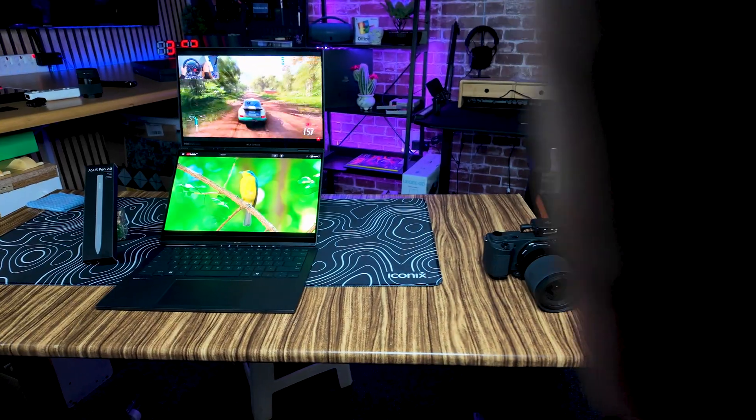This device is ideal for creative professionals, multi-taskers, and tech enthusiasts who require a versatile and powerful laptop for content creation and productivity, with the need for two screens. Think of people who travel and need multiple screens to work with — instead of lugging around an additional monitor, this device solves all of that.